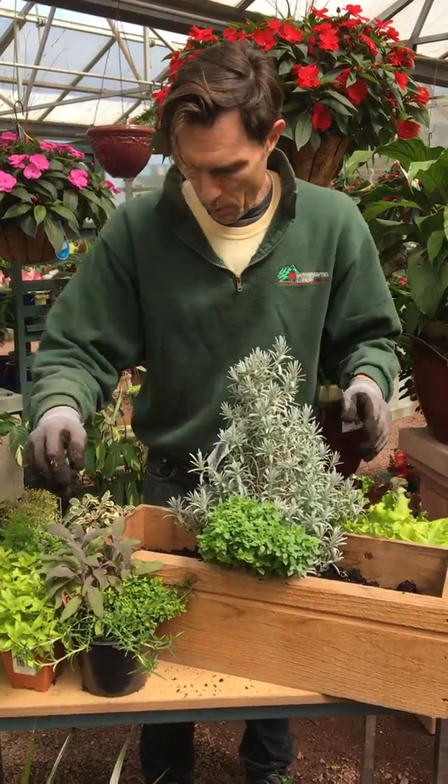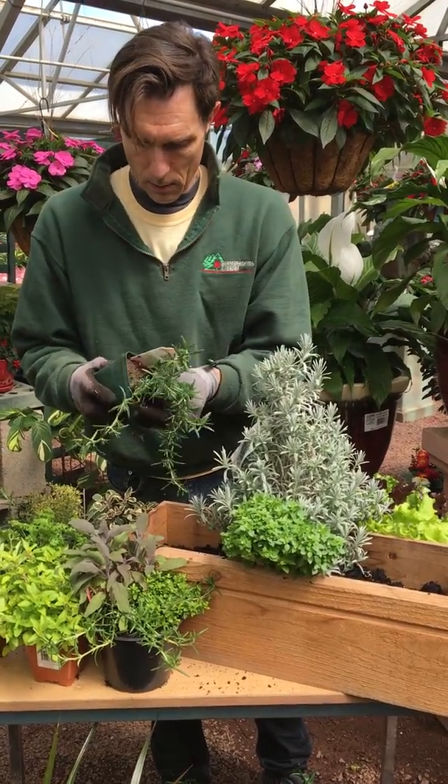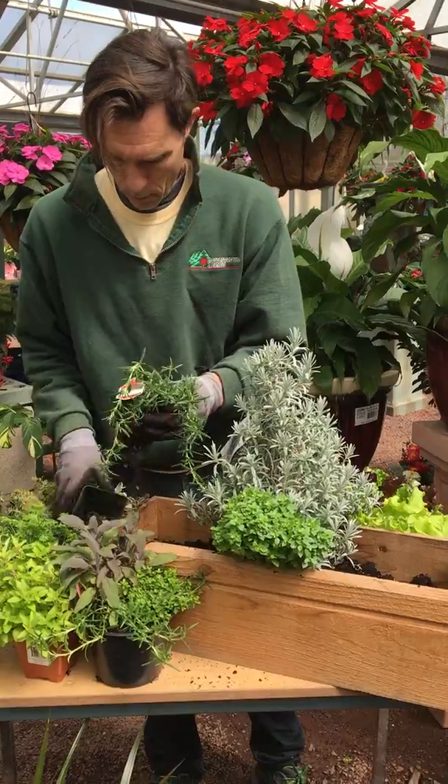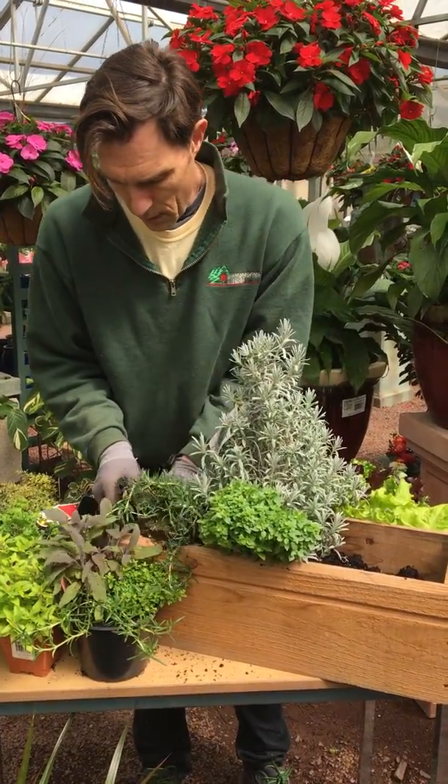And then in the front we want to put some things that are going to creep over the edge. Rosemary is another great cooking herb, and we can put two of these in the front.